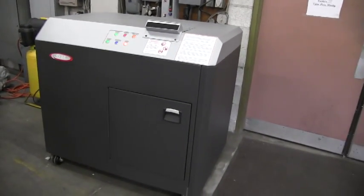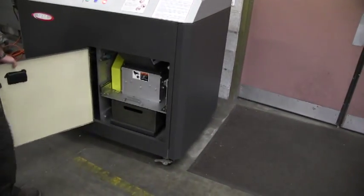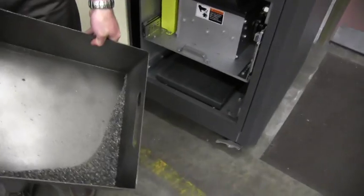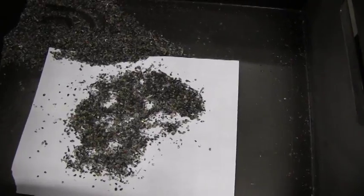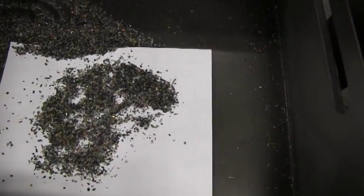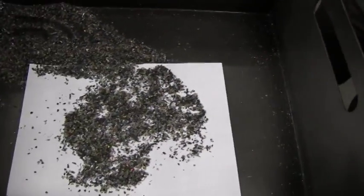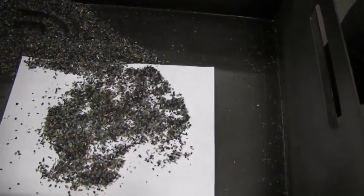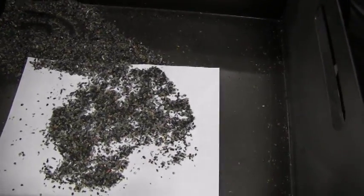With the machine now off, Kurt will remove the shredded particle from the bin in the waste collection area. We've gathered the particle into a corner, and to give it a better perspective, we put a piece of white paper underneath the particle and spread it out. This was USB thumb drives. What we'll do now is take the particle and put it into a small bag, then take the bag and put it into an envelope that will be sealed and sent to the customer.